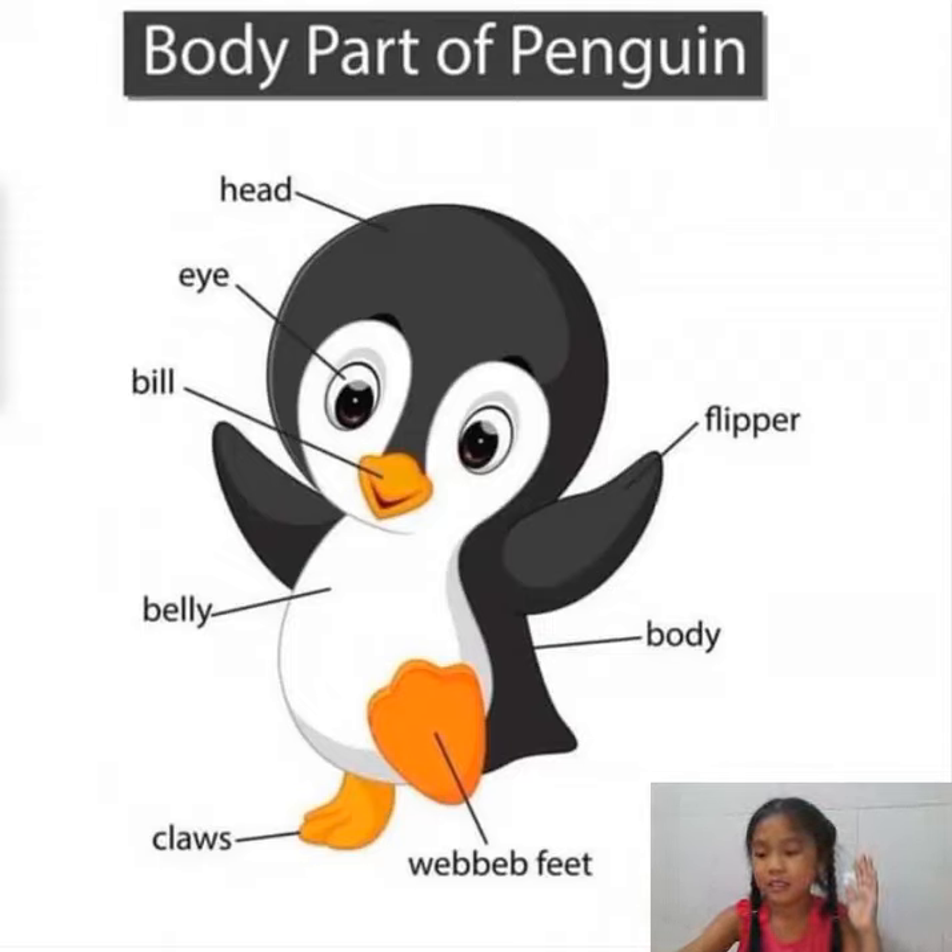Hello everybody, my name is Moon Kho. Today I'll talk about body parts of a penguin. Now, let's begin.